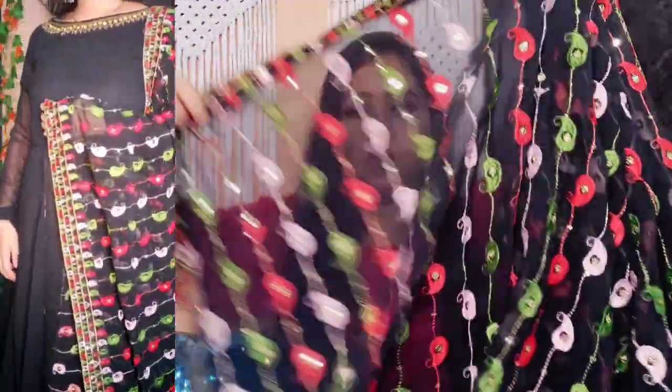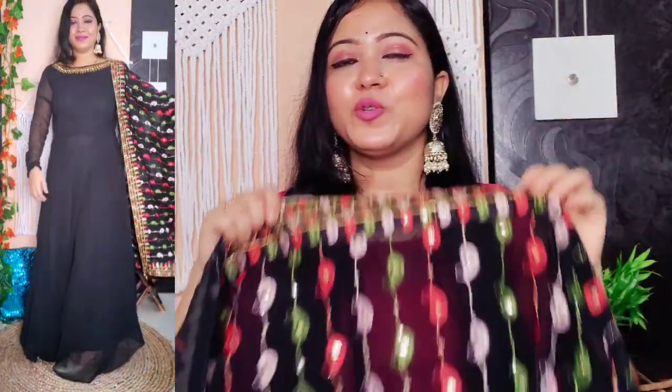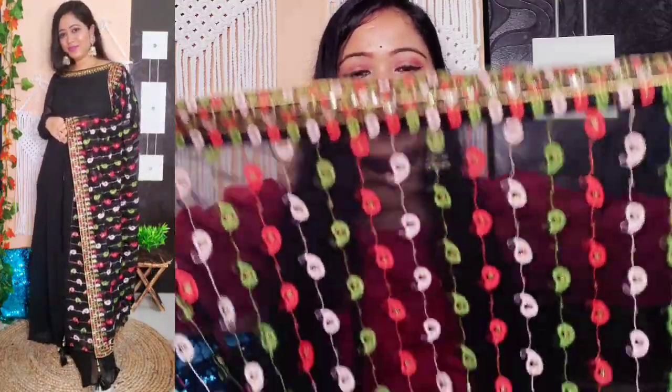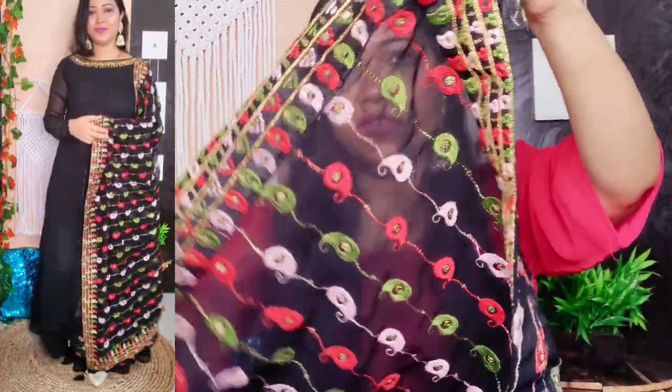The dupatta length is good. All over it there is very beautiful embroidery plus sikkin work, and on the border part there is again embroidery plus sikkin work. The color combination is very beautiful — green, pink, and red. It looks very beautiful. You can use this dupatta multiple times with any other dress as well — it looks very fitting and pretty.